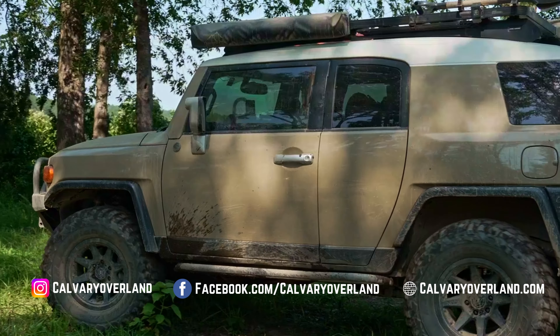Jeeps, 4Runners, and Tacomas have their own built-in mounts, but it wasn't until 2023 that something came out for the FJ. It's been one of my favorite mods because we use it for mounting little cameras, GoPros, or absolutely anything.